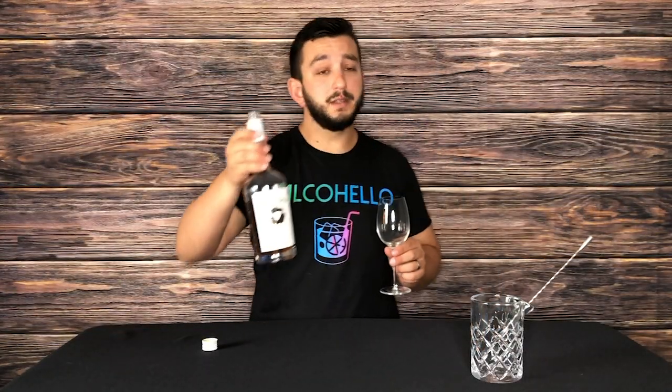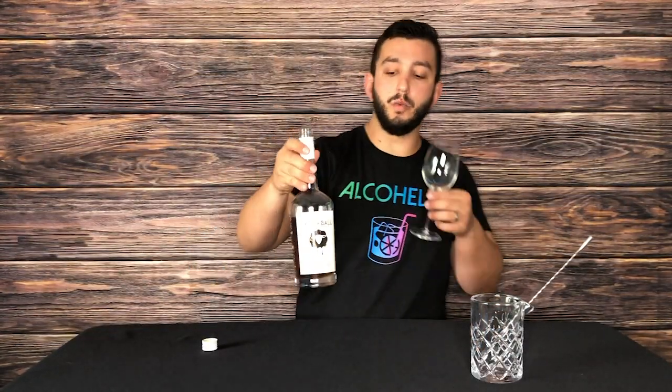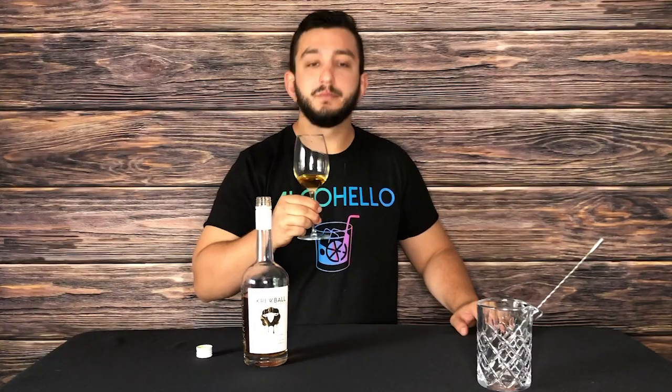I'm going to go ahead and give this a taste so you know what we're dealing with and whether you should buy it or not. So I'm just going to go ahead and pour an ounce or so into a wine glass because I don't have a nice snifter. It smells like peanut butter or like caramely popcorn. It's definitely going to be sweet, so I'm going to go ahead and try.